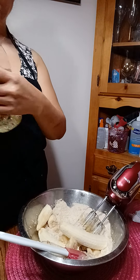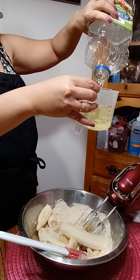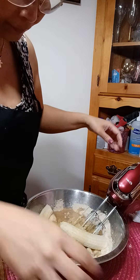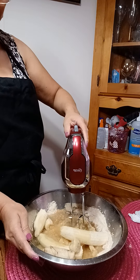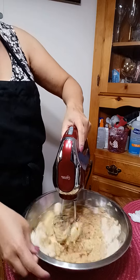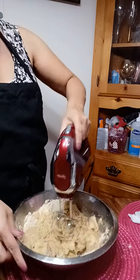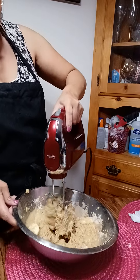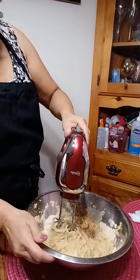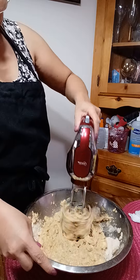Now instead of the other ingredient, I put one cup of oil — that's perfect, one cup of oil. Now I'm gonna mix slowly. I don't want to push hard because I'm just trying to smash the banana.